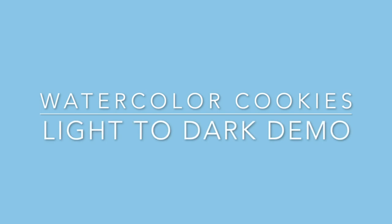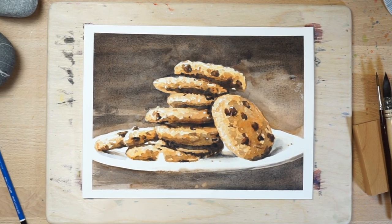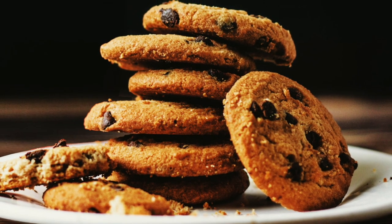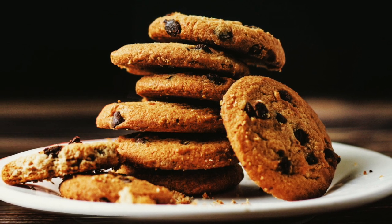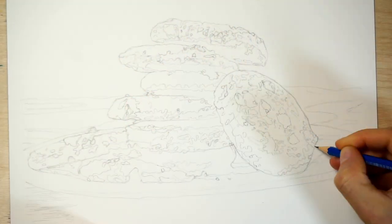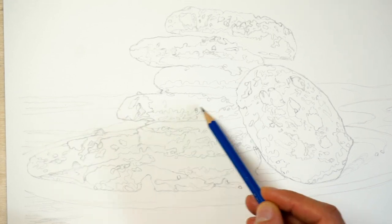If you'd like to try this watercolour cookies painting for yourself, you can download the worksheet and outline sketch for this project by clicking the link below the video. Before painting, I start by observing the subject to identify the big shapes of light, medium and dark values. I'm trying to plan the painting in terms of light and dark areas. Remember, the term value just refers to the lightness or darkness of a colour.